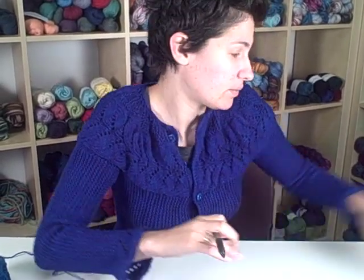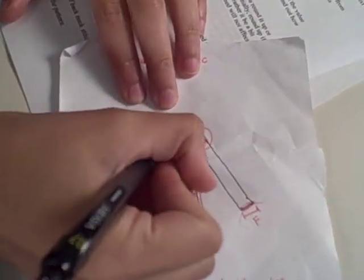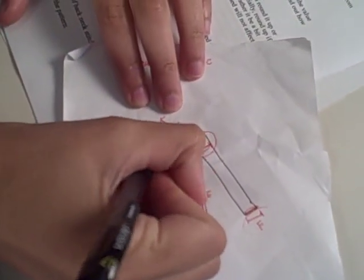For the first set of calculations in this lesson, we're going to work backwards. We're going to start with the measurement on your schematic that's labeled K. This is the width across the back neck. The first thing you want to do is multiply K by S, your stitch gauge, to find out how many stitches you're going to leave across the back neck of your sweater. Then you're going to round it up or down to the nearest whole number.